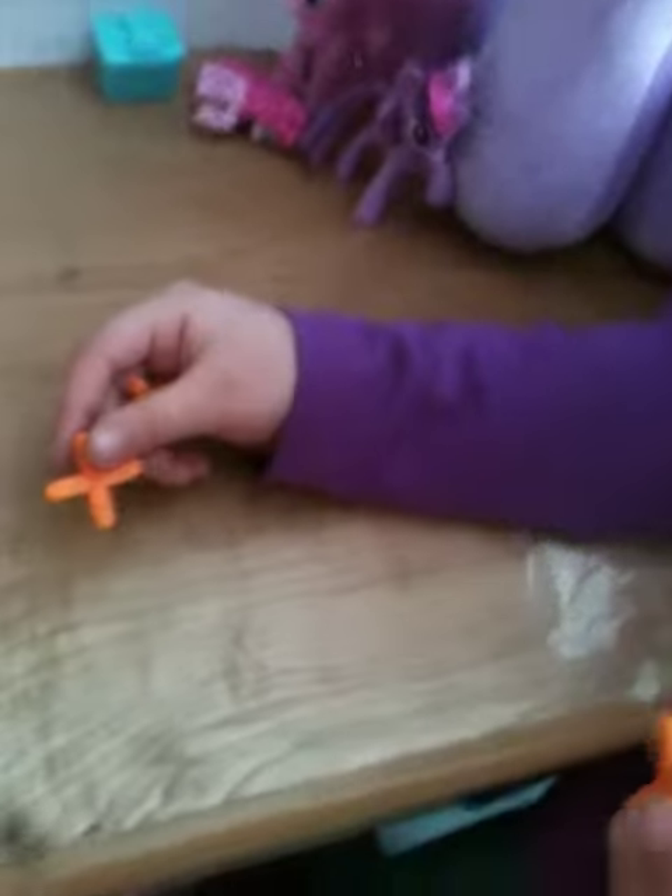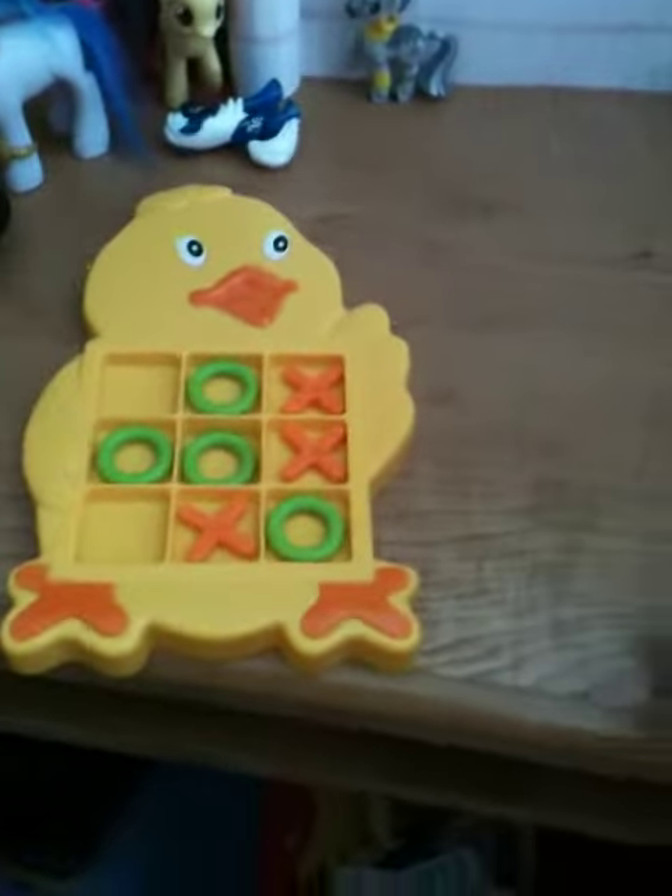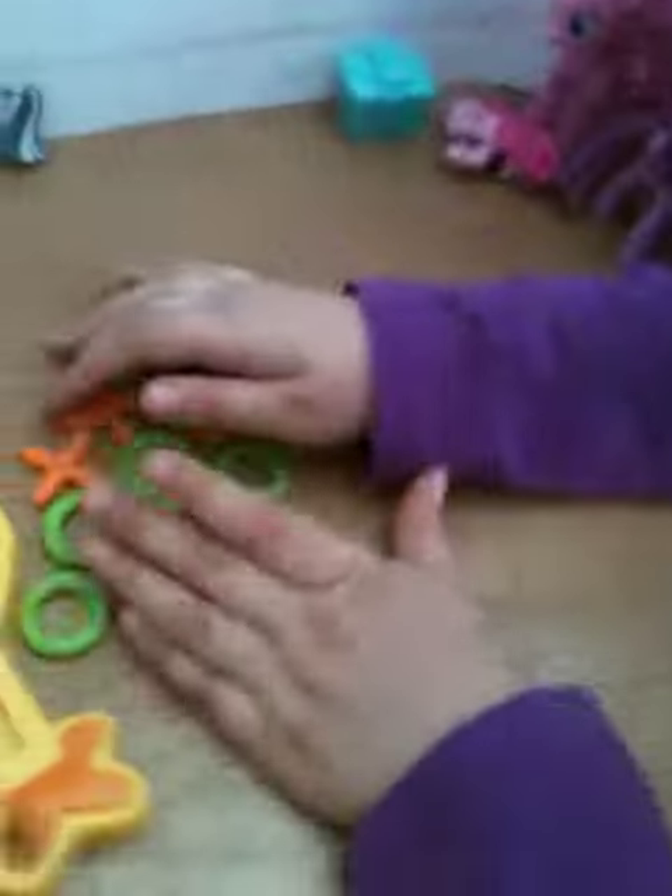I will be going here, and I will be going right here, and here. Looks like no one's going to win on this one. I will be going here. No one wins — okay, cat's game. So we'll see you in the future, bye!